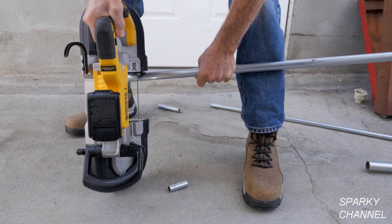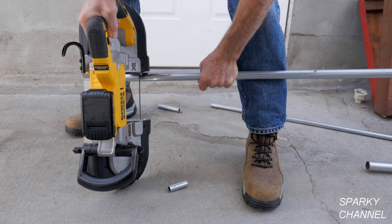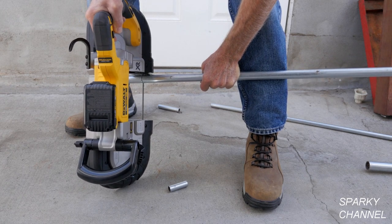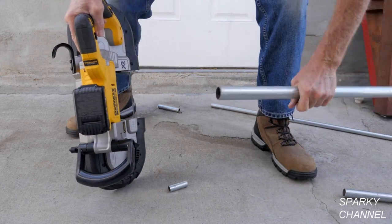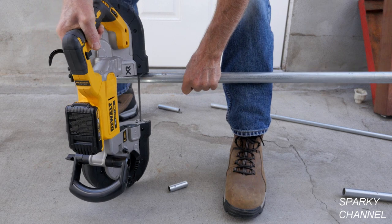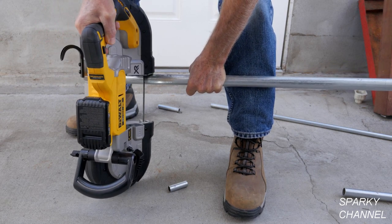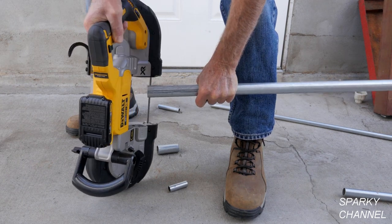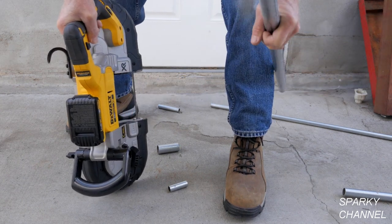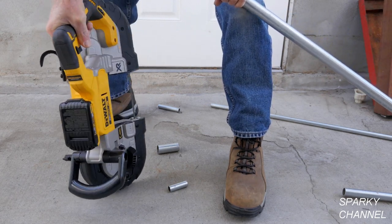Here's three-quarter-inch EMT — you get it nice and straight. There's one-inch EMT — you get your work nice and straight. So when there's no vice available, that's how we do it.